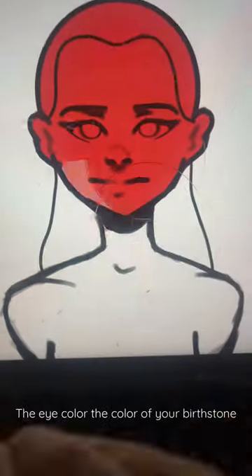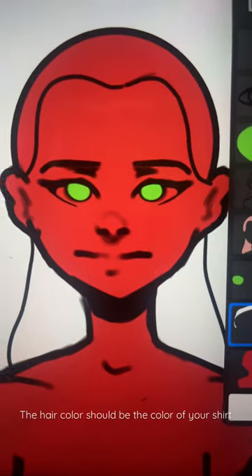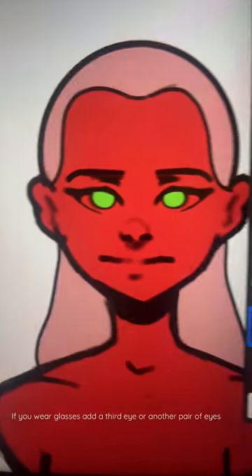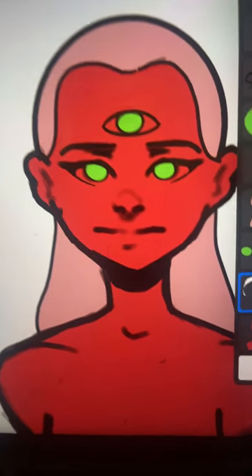Make the skin color your favorite color. The eye color the color of your birthstone. The hair color should be the color of your shirt. If you wear glasses, add a third eye, or just another set of eyes.